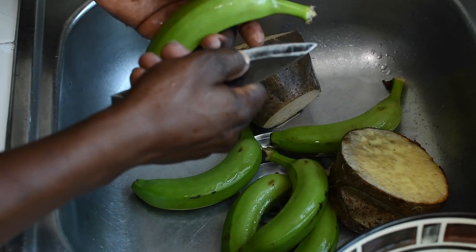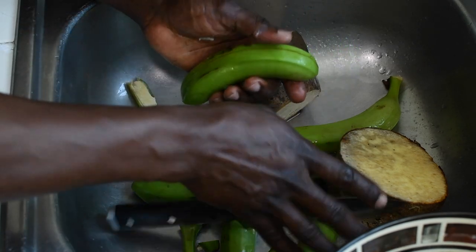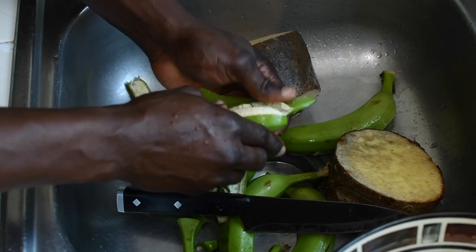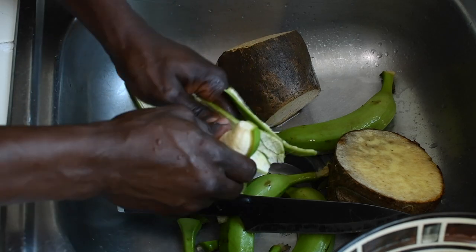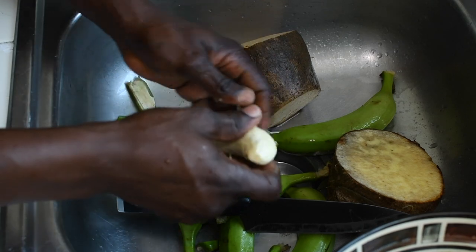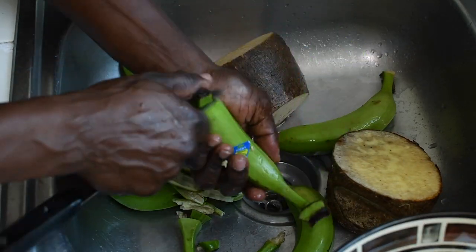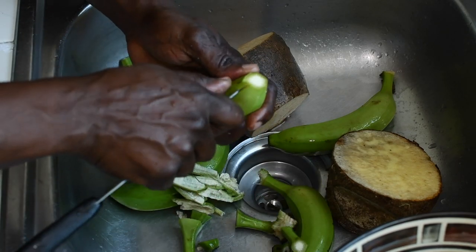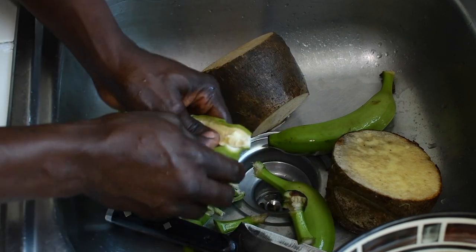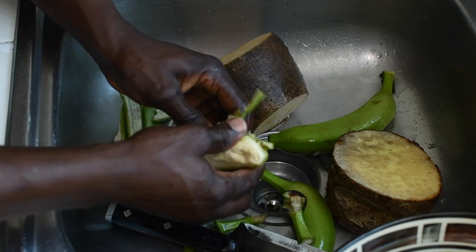I'm going to go ahead and peel my bananas. You just make a mark like this, cut both ends off, make a mark like this, and put them in the pot to boil. I'm peeling the bananas today — I have to use my left hand and I'm right handed, it's kind of weird. I guess it's just the way I'm comfortable.